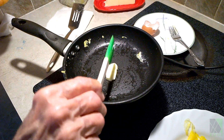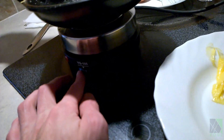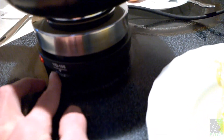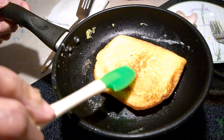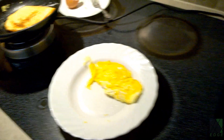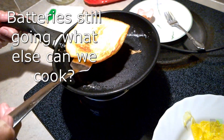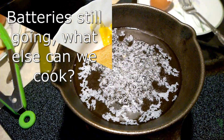This test was going a lot better than I thought, so I decided to throw in a piece of bread and make some toast. I kept turning the cooktop temperature up higher and higher to see what would happen. We had been cooking about 15 to 20 minutes and things seemed to be going pretty well. The DR Prepare batteries were standing up to the abuse, so I decided to keep going and cook some apples.